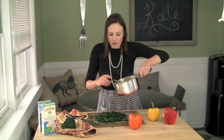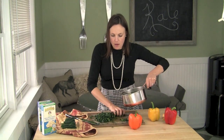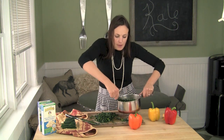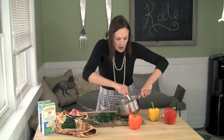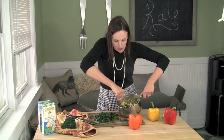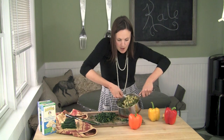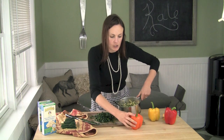Now that we have our mac and cheese ready, I'm going to throw handfuls of kale in here. I use a whole bunch, an entire bunch of kale, but since this is just a small batch of mac and cheese, I'm not using the whole thing. No one ever died from eating too much kale, so feel free to load it up. I don't cook the kale ahead of time — I just mix it in, and then it wilts a little bit with the hot cheesy goodness of the mac and cheese.